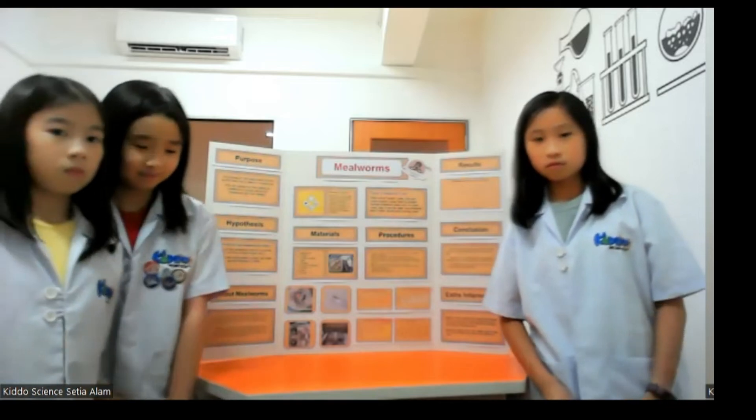I am very impressed by your research and the way you conducted the experiment. It's very professional — I like it a lot.